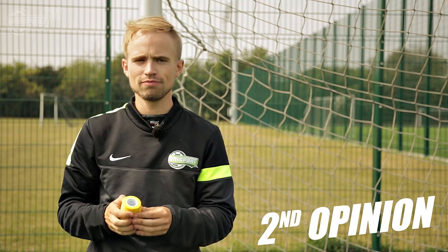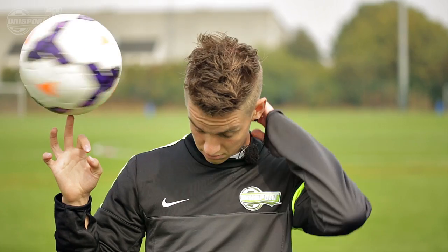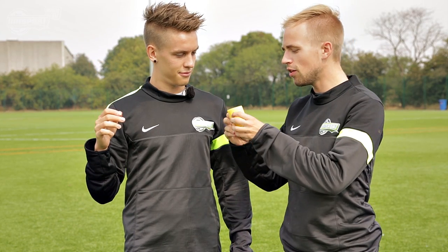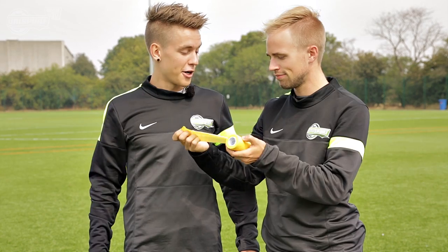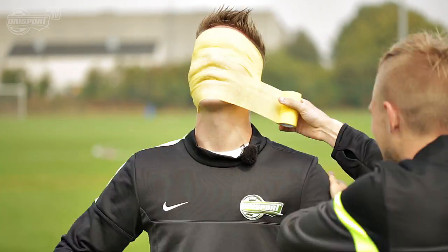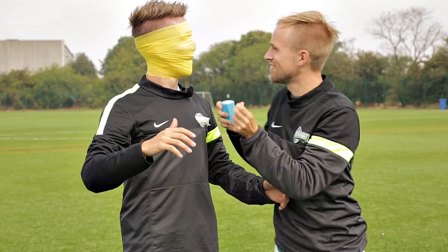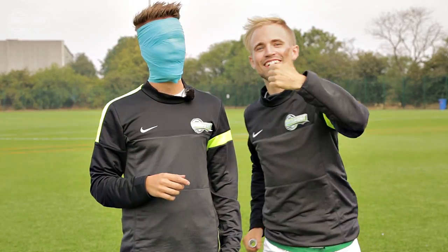Now I have some fashion advice for Jolto — I have another way of using the PST. Want to try it? Let's give it a go. Wait a minute — we're not done. Okay, we're good to go.